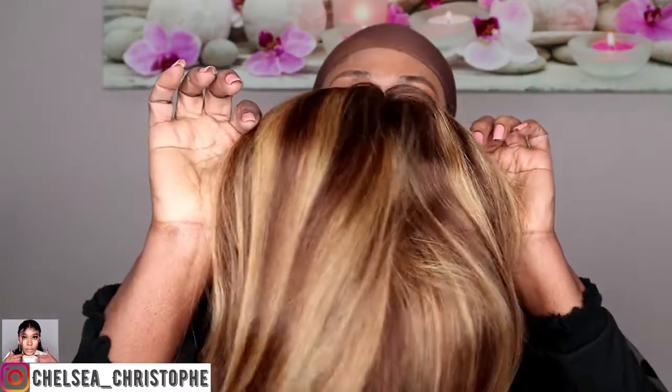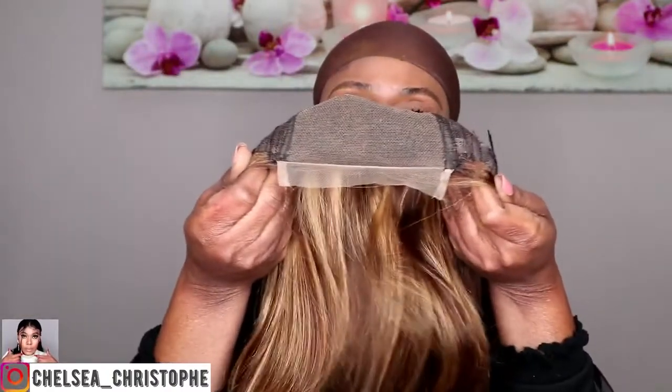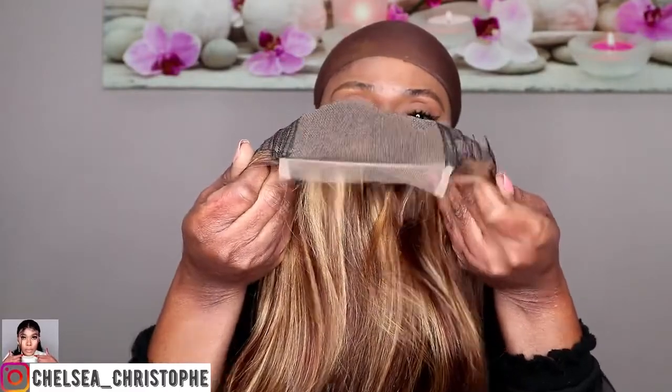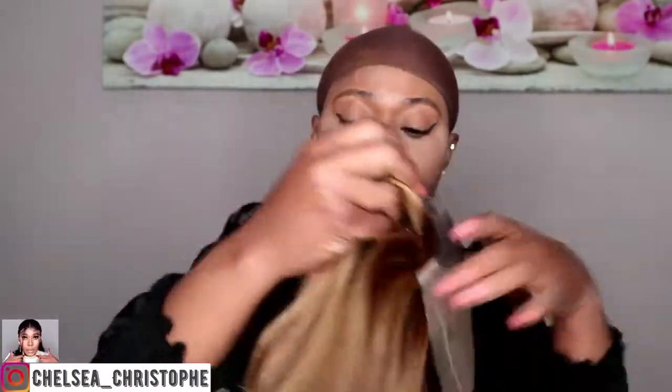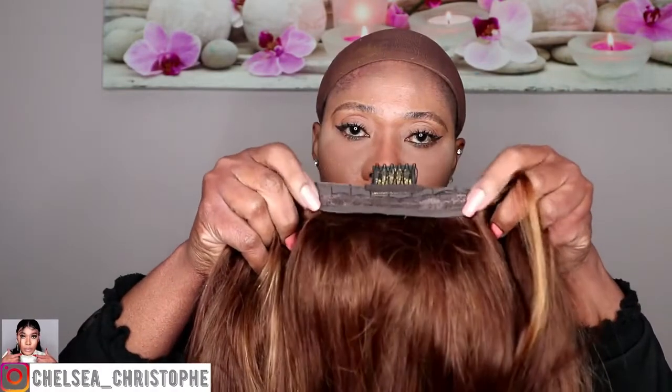It's 22 inches in length. You can see the colors — brown and gold. It's straight and very long. It's a 4x4 lace wig. There are some combs in here and also an adjustable strap at the back of the wig.